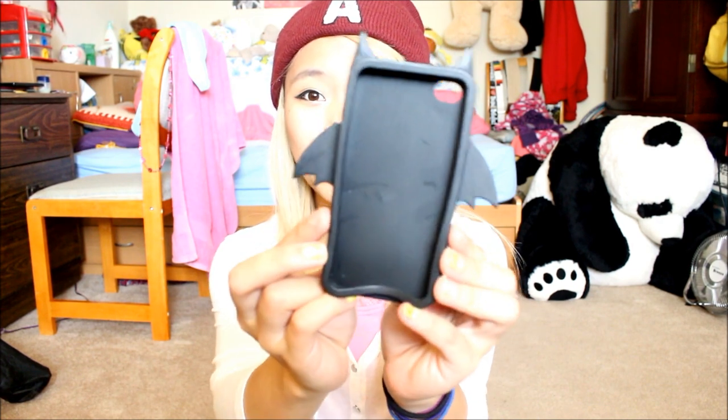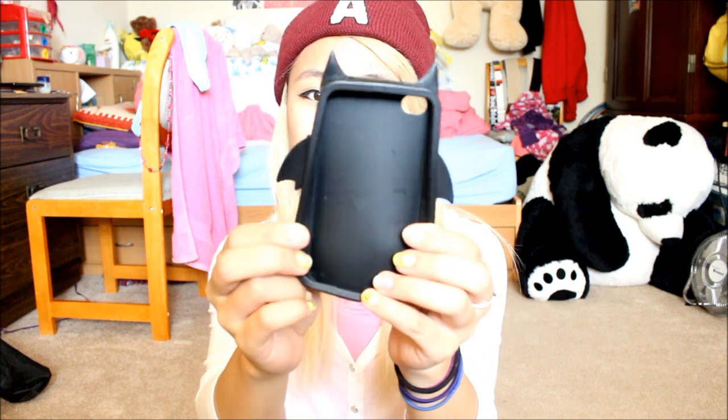The next one I got at H&M and I really love it — it's like a little bat. It's a rubber case and it's so simple but so cute. My friend saw it first and told me to get it. It's simple, it works, and it's cute so I had to get it. Most of my cases were pretty cheap except for my first one which was $25. The rest are probably around $1 to $10, and this one I got for about $5 at H&M.